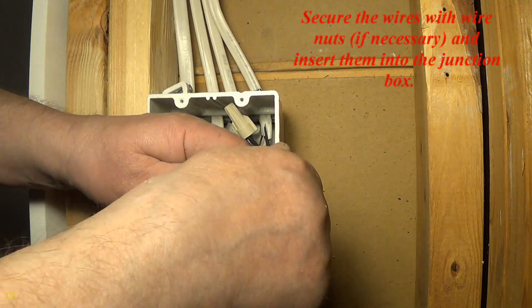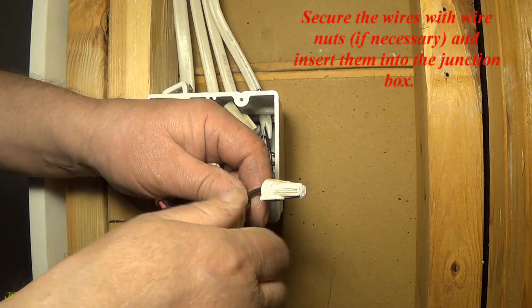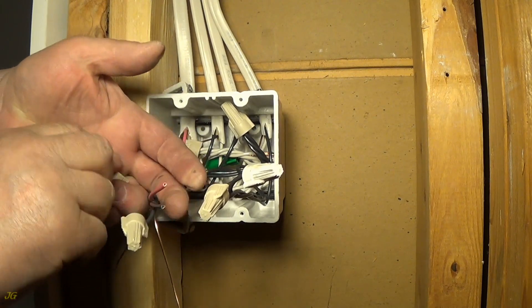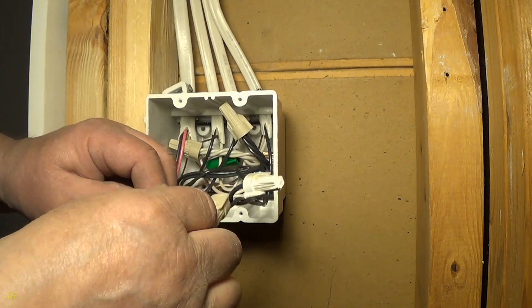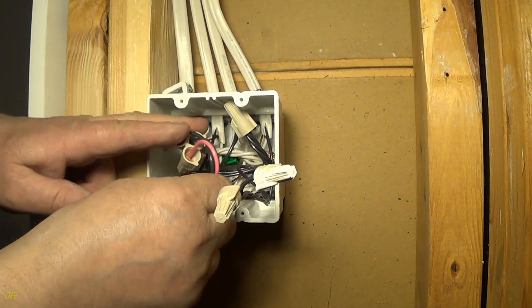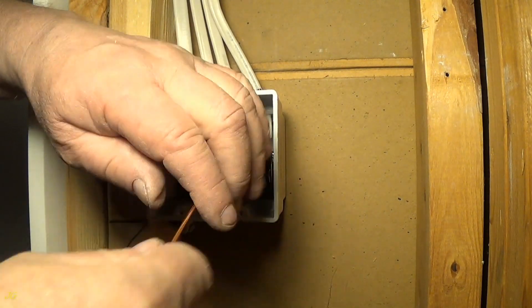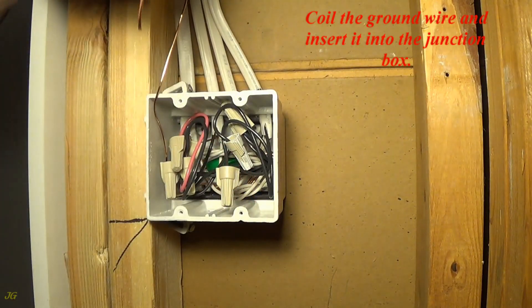Secure the wires with wire nuts and insert them into the junction box. Coil the ground wire and insert it into the junction box.